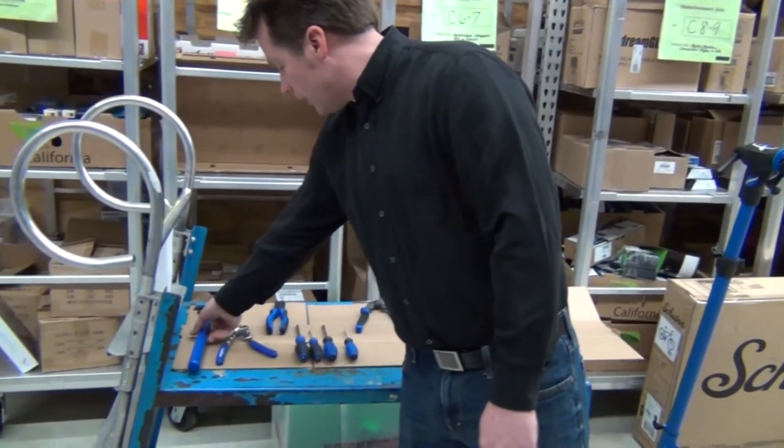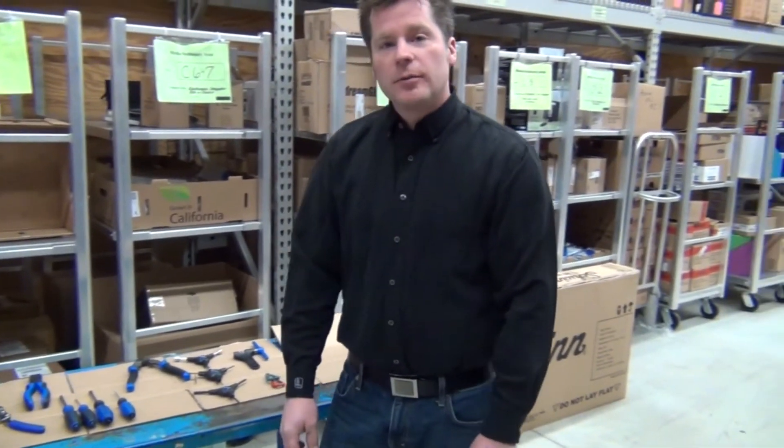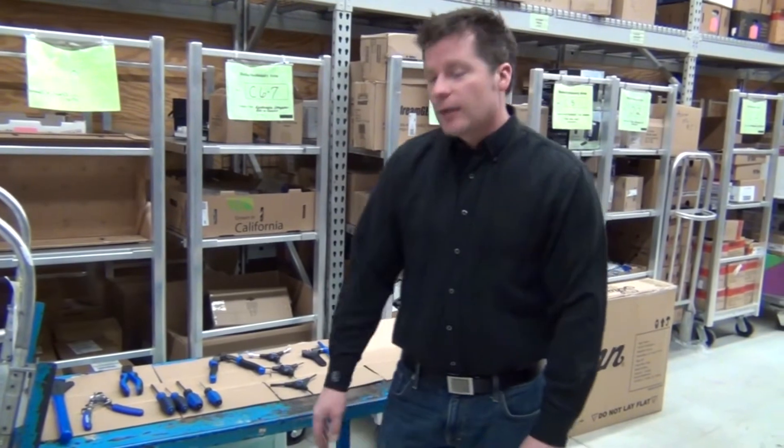As Brian mentioned, there will be a couple of other tools we'll be using — an adjustable wrench and some different Allen wrenches. In the next video, you'll see how we're going to get the bike out from the box and into the stand, and then move on to the more elaborate use of the tools to get the bike built.